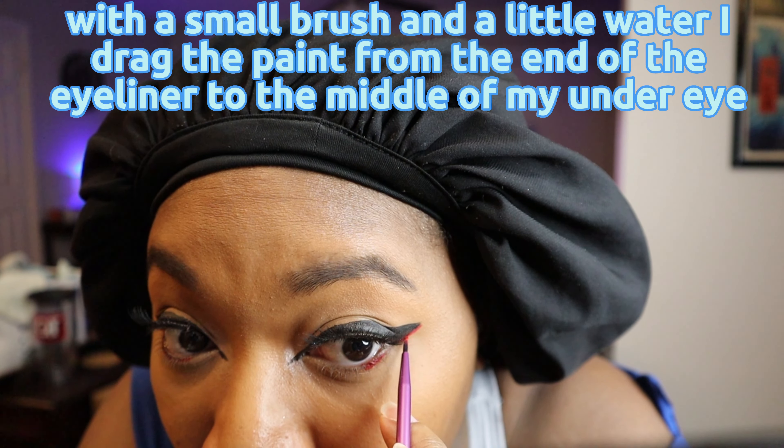Next I draw a very thin line from my inner corner towards my bridge. Shiver doesn't have traditional eyebrows but I still want to enhance mine, so I brush it on with the applicator starting from the end to the front.